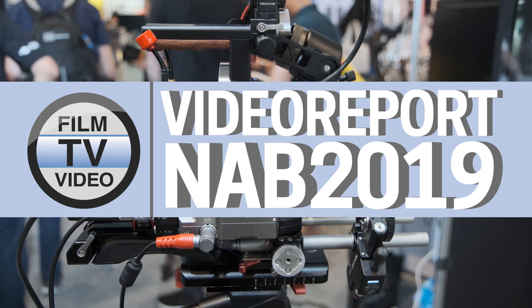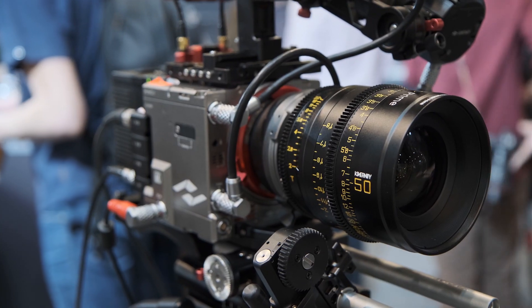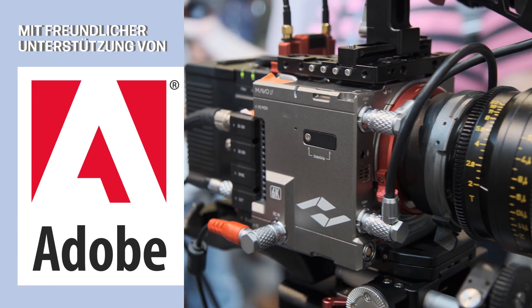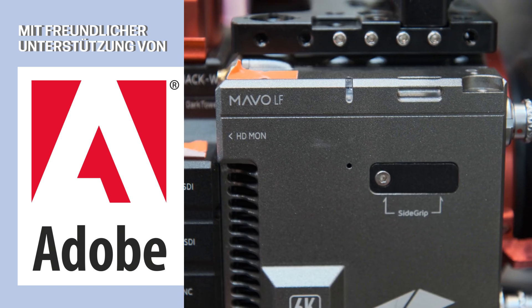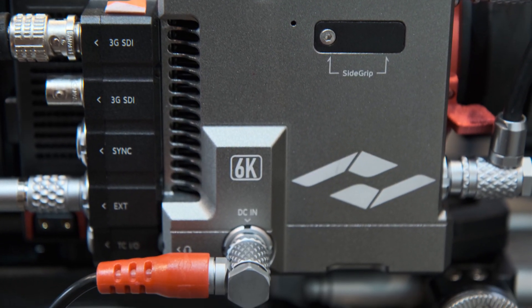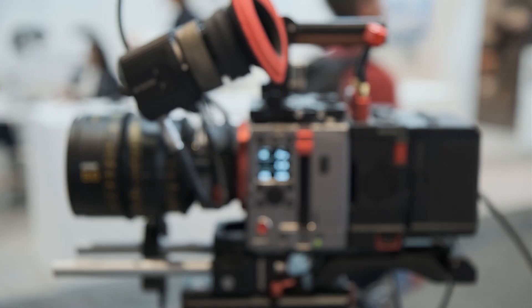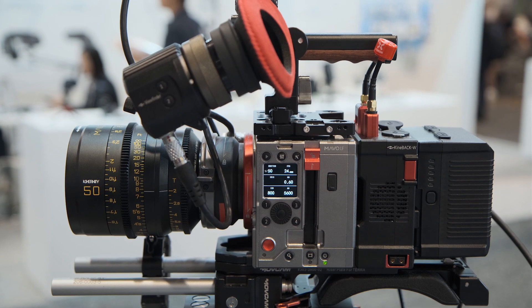The Marvel LF employs a 4-frame 6K sensor, supporting 6K up to 75fps and 4K at 100fps. As a cinema camera, it records at these high frame rates and resolutions into ProRes and Cinema DNG. For RAW, it uses Cinema DNG RAW — a compressed RAW with 3, 5, and 7 compression ratios — and the RAW can be read by Resolve directly.